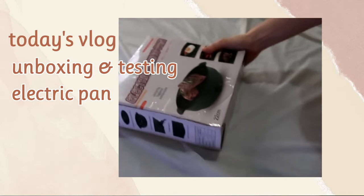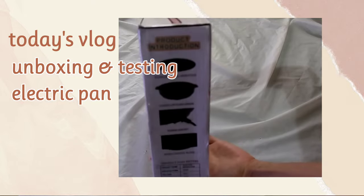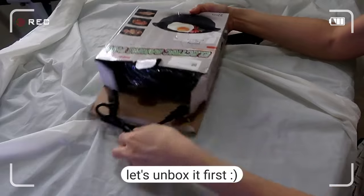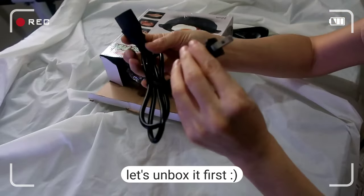Hi everyone, welcome to another video. For today's vlog we are going to do unboxing and testing this electric pan, and it's going to be the first time I'm gonna give it a try. So join me for today's vlog and keep on watching.